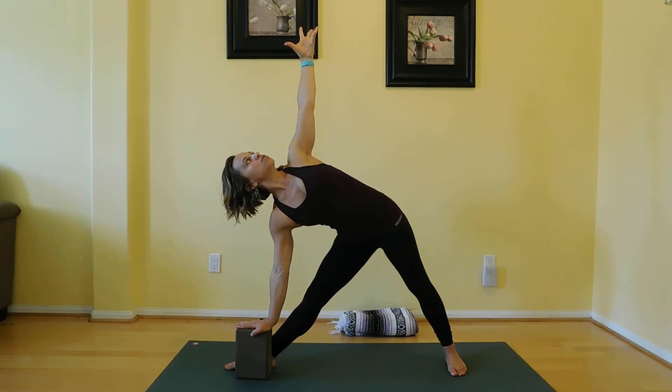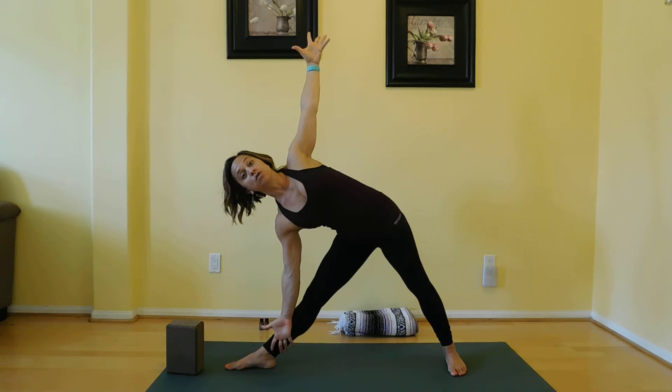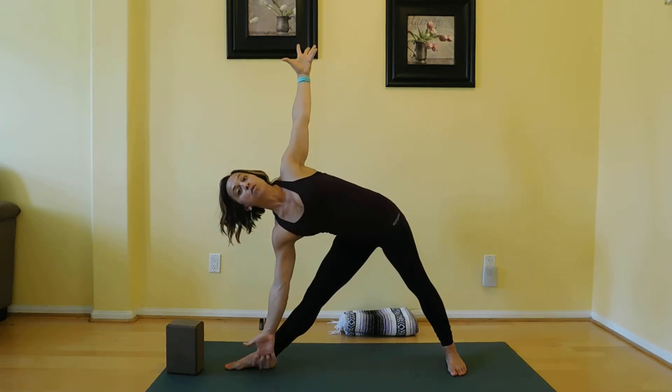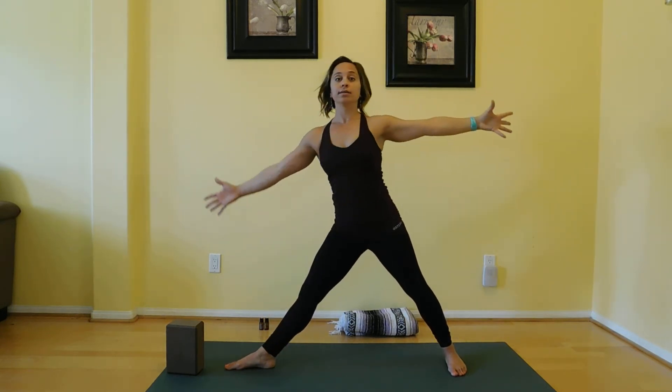Engaging through both quads, your gaze may be up at the top of your hand. From here, if you'd like to take it further and challenge your core, you can float your bottom hand. Eventually, maybe one day your hand can make it to your big toe or to the ground, but don't strain yourself. Really focus on that good alignment.